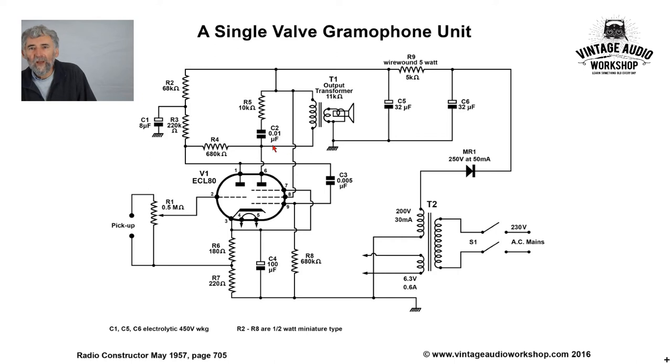We then go back here and we've got a 680k — this is negative feedback applied to the control grid of the output valve. So reduced distortion in the output section of the valve, but at the expense of reduced gain in that valve.